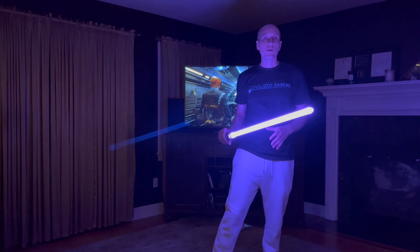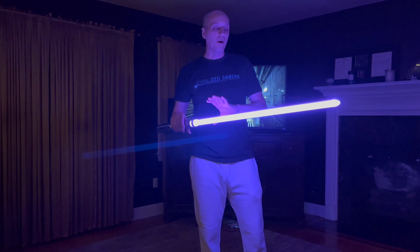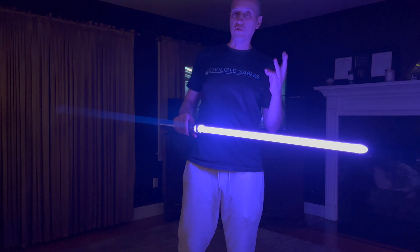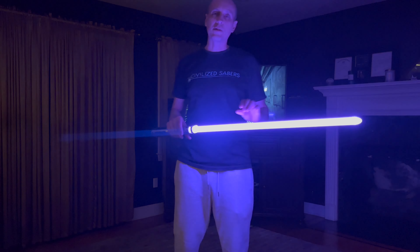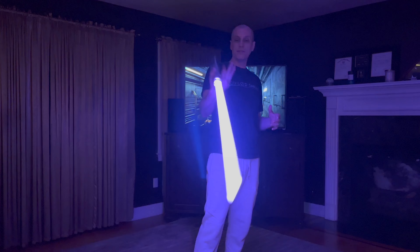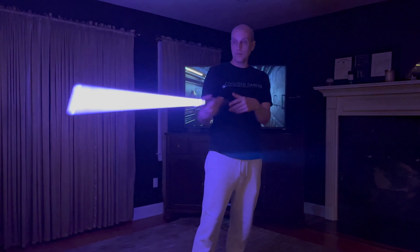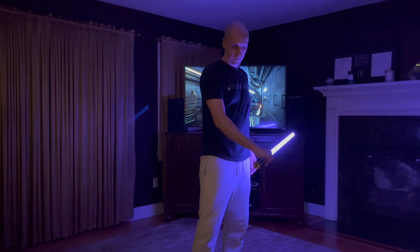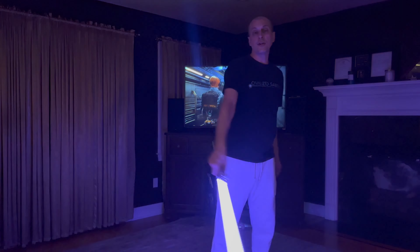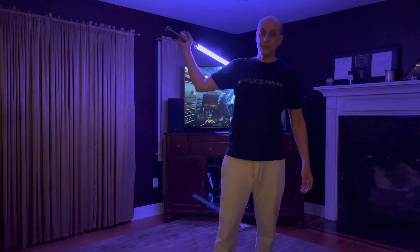This blade is made with a tricore — it's like a triangle and the LED strips are placed on the triangle. There's three of them, so they're not just two back-to-back strips. There are actually three strips, which allows us to have so many LEDs. That's 350 LEDs inside of a 32-inch blade — that's a lot of LEDs.